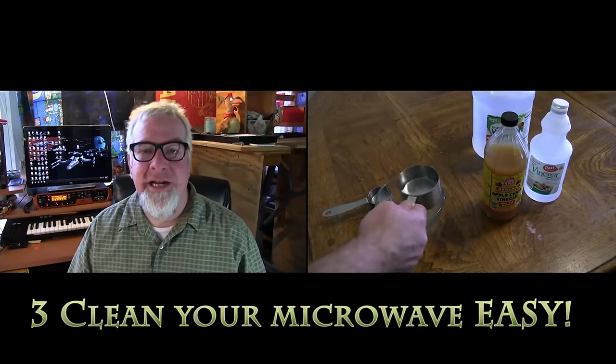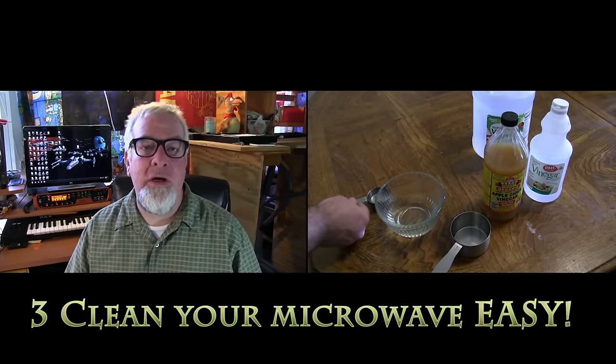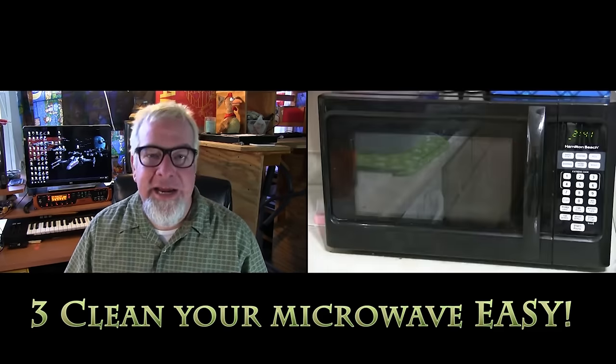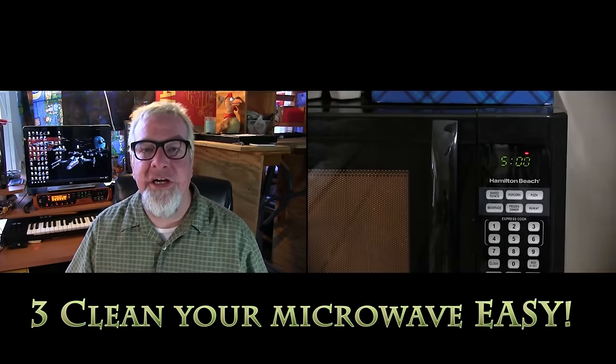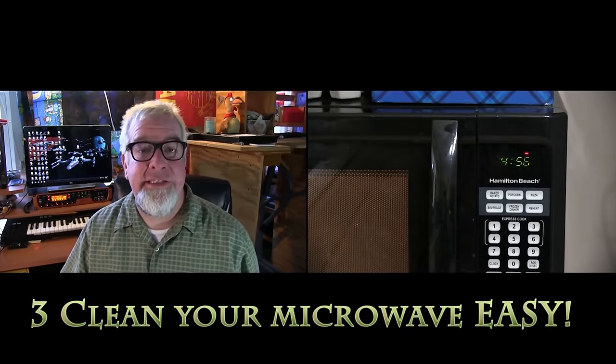Another cool use for white vinegar is cleaning out your nasty, scuzzy microwave oven. You basically just take a bowl, put one cup of regular water in there and one quarter cup of vinegar, then put it on high for five minutes. All that steam is going to mix with the vinegar and make all that caked-on yucky food easy to wipe off. The vinegar also acts as a disinfectant too — easy to do, no harsh chemicals.